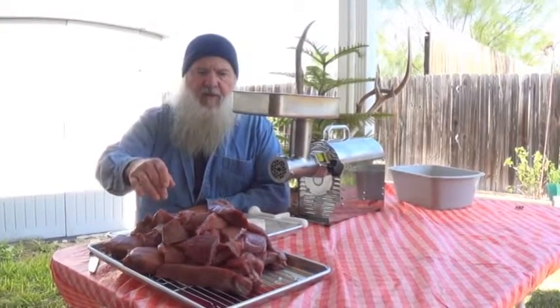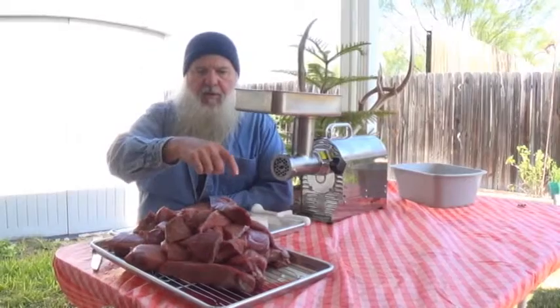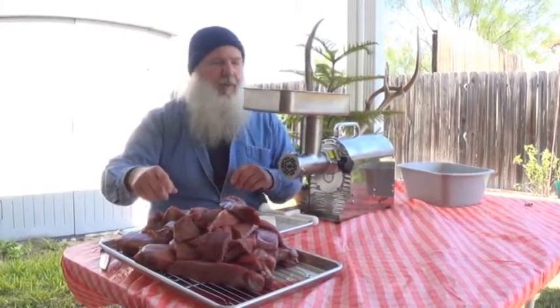I like to dry this stuff out a little bit in the refrigerator or in the ice chest. Put your rack there and let that blood and that moisture from that ice drip on and off of it. You'll end up with a lot better product.